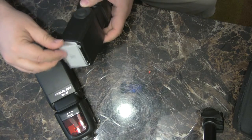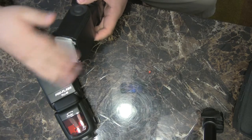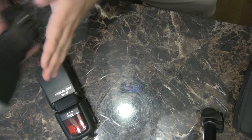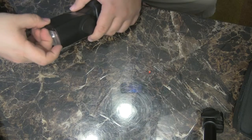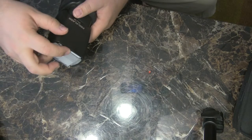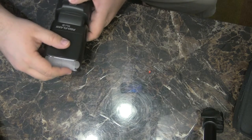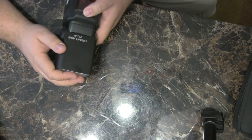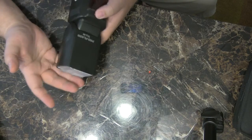One difference: the SB910 has a nice bounce card that comes out off the top and a diffuser that goes over the end. The Pro Flash TLIN does include the diffuser, but there was a bounce card built in — similar to the SB910 — and it broke the first time I tried to use it. That was a little annoying, but if you have light modifiers, like the Honl combo kit, you can bring your own bounce card and it's essentially fine.